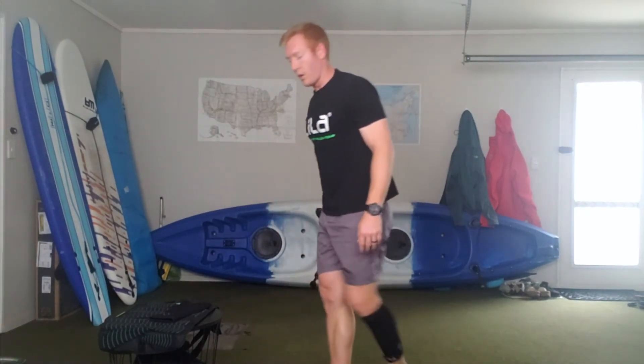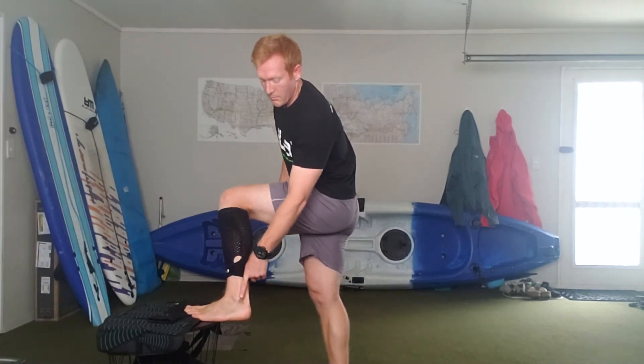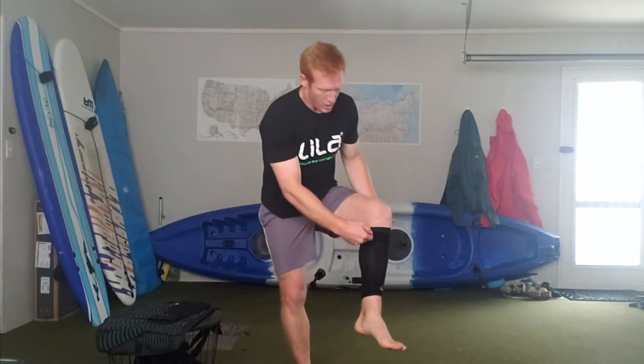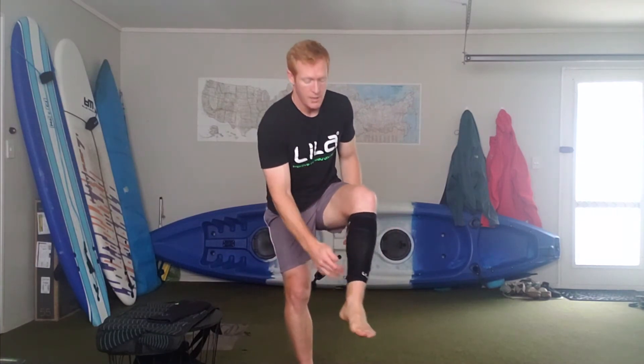What you're looking for is to ensure that the gap is on the outside, towards the malleolus. Make sure the straps are nice and tight around the top to hold it in place above the cap. The bottom strap is just there to hang on.